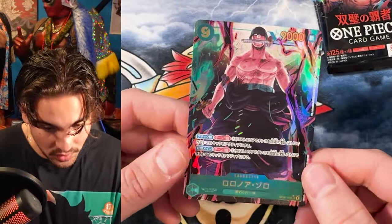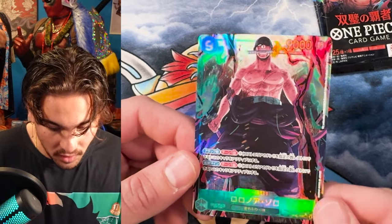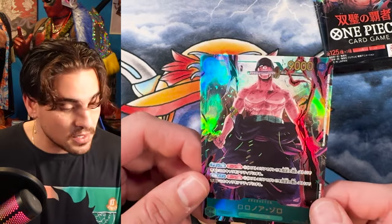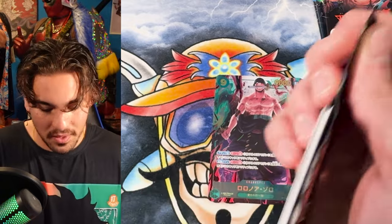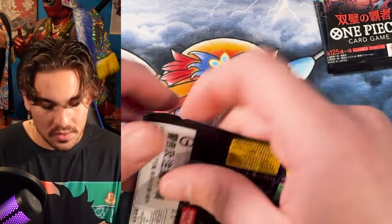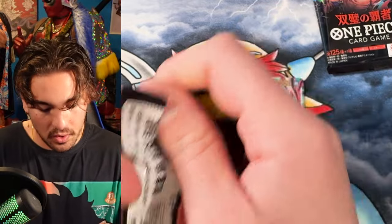This alt art Zoro looks sick — wow, that is some heat. Reminds me a lot of the HZ19 art by Kaizoku Cards, because Kaizoku Cards does make some really cool cards. I think that's probably going to be the only hit for this box. It seems like with these boxes it's just one alt art — though potentially there could be an alt art leader in here also.